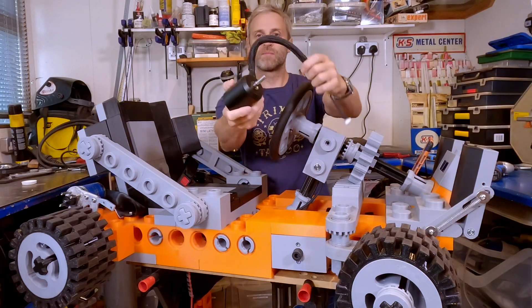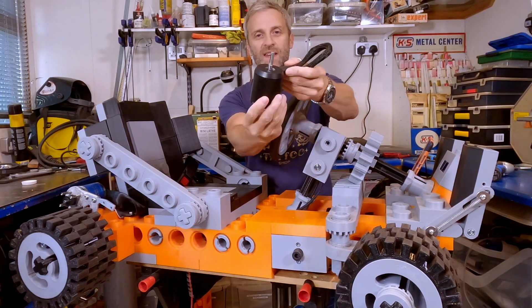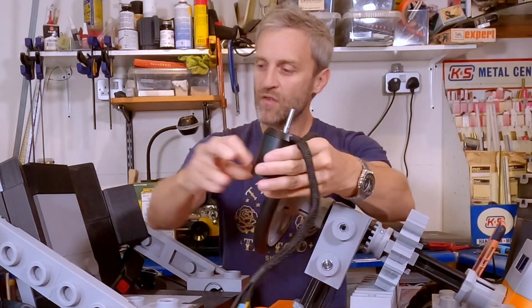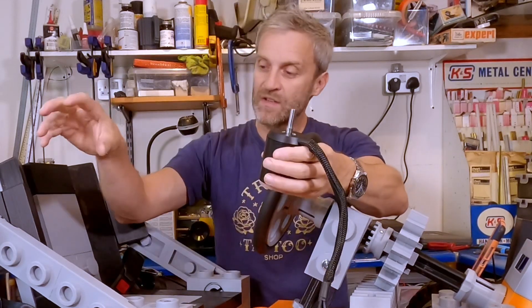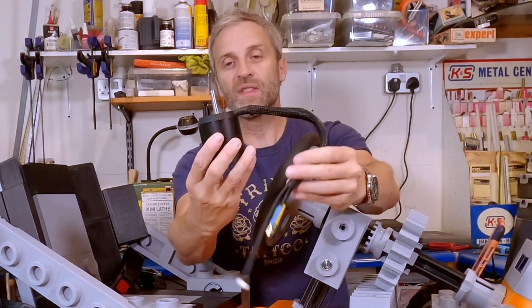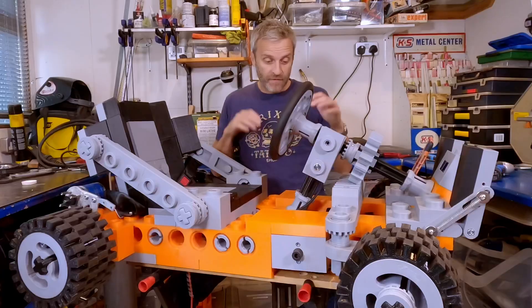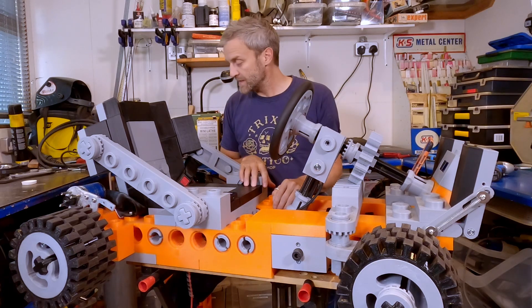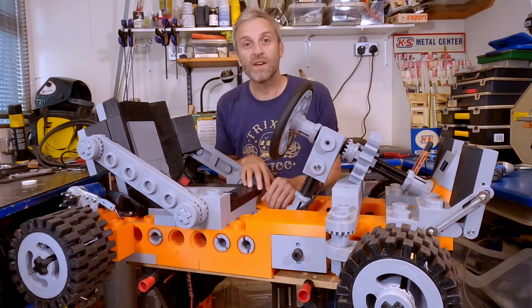I've got these rather beautiful-looking FlipSky Tech black motors. These are 140kV; the ones I've got fitted right now are 149kV, so the fitted ones are slightly faster but these should have a little bit more torque. First of all, I've got to strip the go-kart right back, take all of the back end off, and prepare to put the new chassis rails in place.